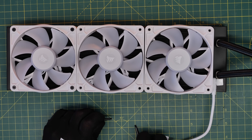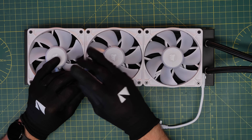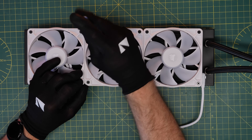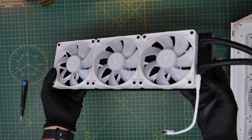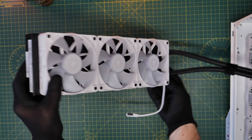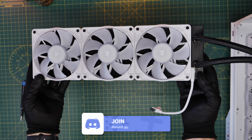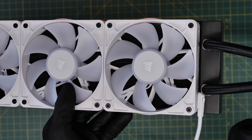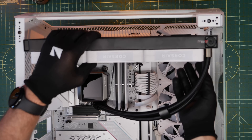If I had planned this out beforehand and plugged the iCUE Link cable in before seating the fans on the radiator, it might not have been a problem. Think about where your cables are going to connect and make sure you've got enough room to manipulate them in the case. Now you can see it's fitting without a problem, and connecting the radiator fans to the case fans shouldn't be an issue. At the other end, that connector is also available, which will be important in a minute.